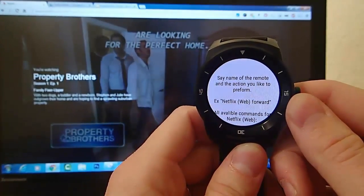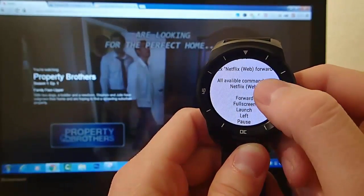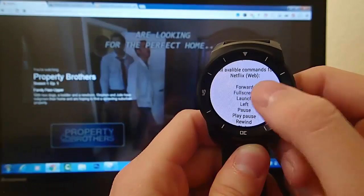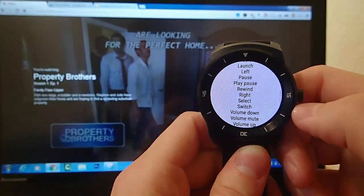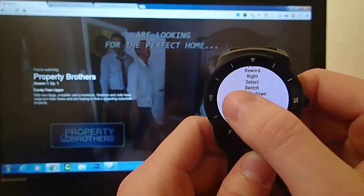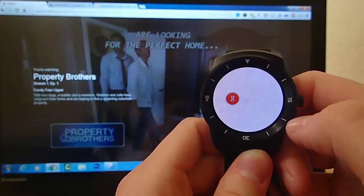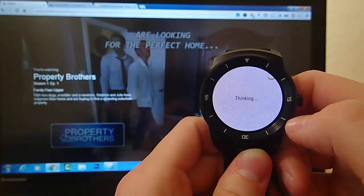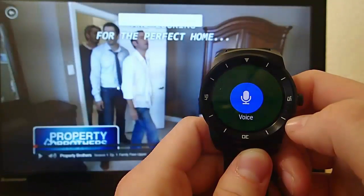So I can tell it to fast forward, I can tell it to play pause, I can tell it a whole bunch of different things. I love that they've made it really easy to find out what you can actually tell it to do. Let's go ahead and try to put this into full screen mode. Netflix full screen. And there we are — now we are in full screen mode.